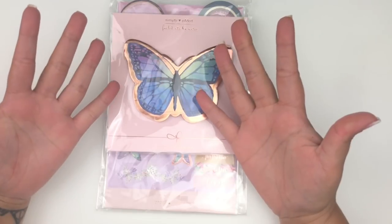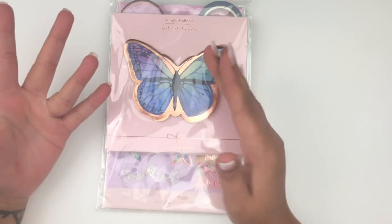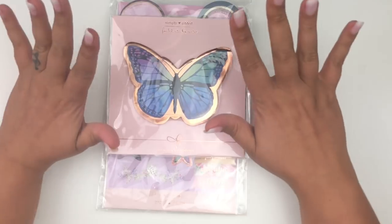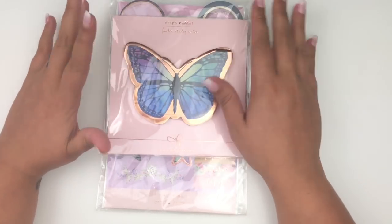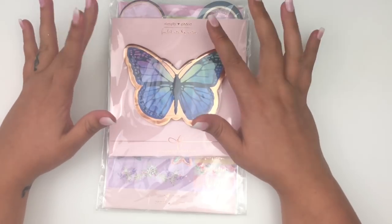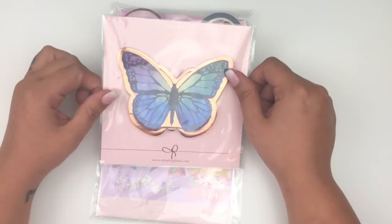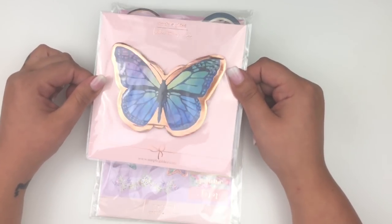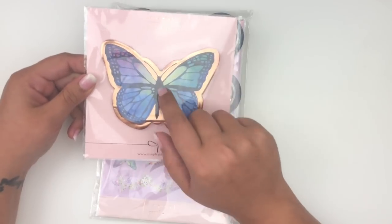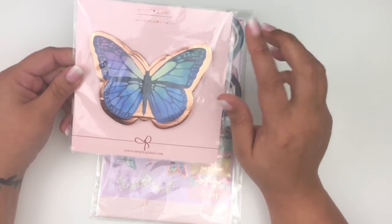My next order is from Simply Gilded for her last release. Sorry if I have glitter on my hands — I've been working on orders most of the day. I did end up getting the bundle. I didn't swatch all of these because some I bought for my friend, so I'm not going to take those out of the packaging.